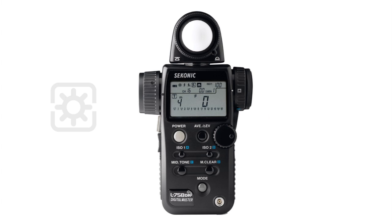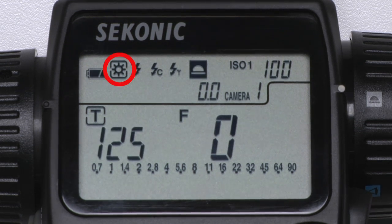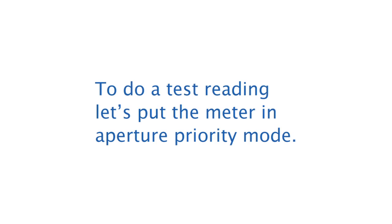To do an ambient light meter reading, select the sun icon by holding down the mode button and rotating the jog wheel. We're now in ambient metering mode. To do a test reading, let's put the meter in aperture priority mode.